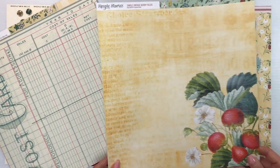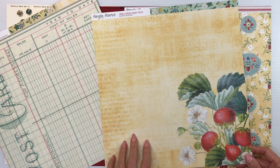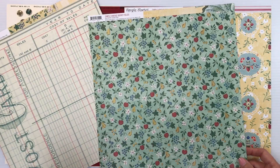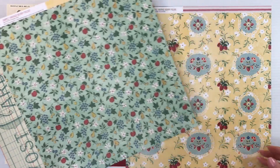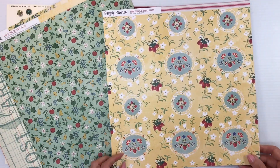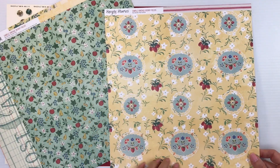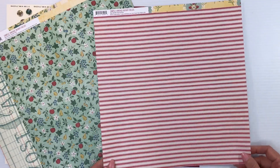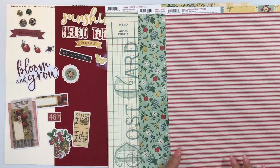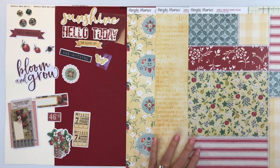I have this one called Garden Fresh, which has text in the background with gorgeous strawberries on the side. The back is another one that just reminds me of vintage fabric with all of the fruit. This paper is called Hey Sunshine and has a little doily print with strawberries and small florals on a butter yellow background. The back is a red ticking print. I think this is another collection I need to get the full set of.